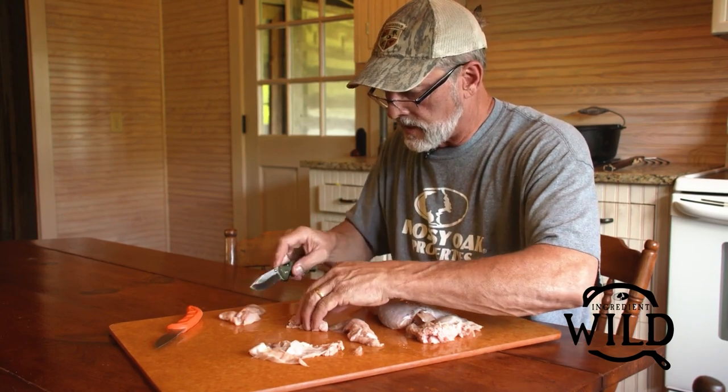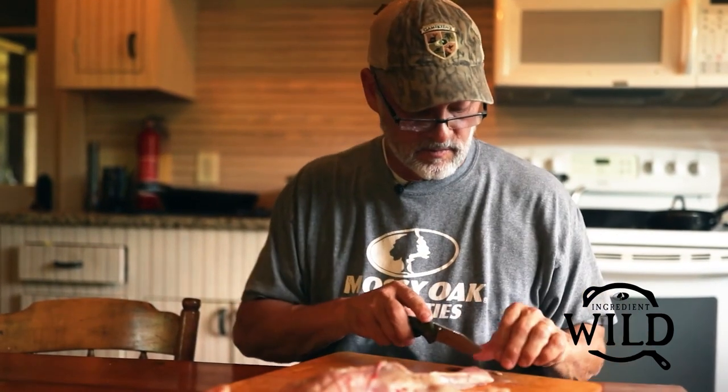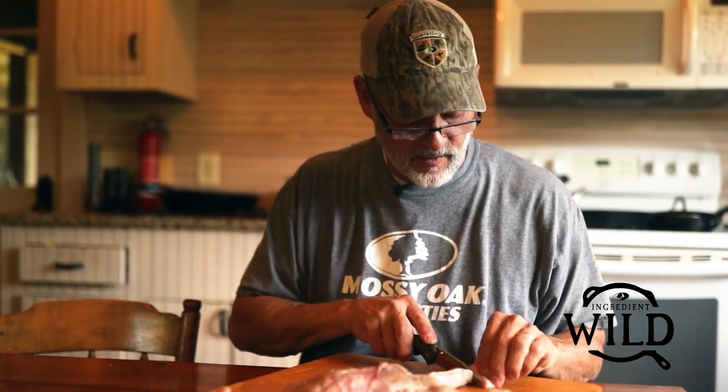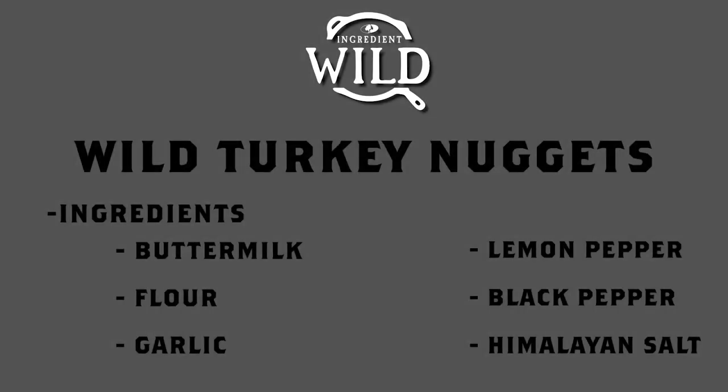Different people cut different sizes — little bitty chunks, great big chunks — I'm kind of in between. If they're too big you don't get the flavor you really like out of it, and if they're too small there's too much spice to meat. Take your time; cut them about an inch or so, sometimes smaller. Get a little pile of nuggets built up, because what we're gonna do next is one of my favorite things — soak it in buttermilk.